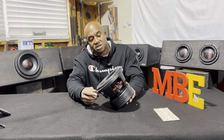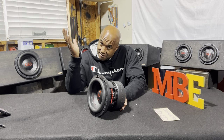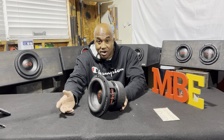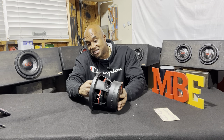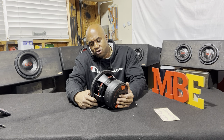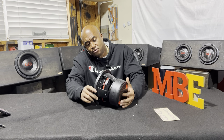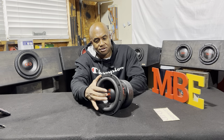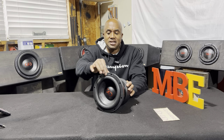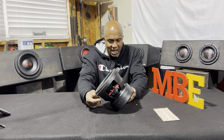Going up to the top — the surround is not fat and round. I'm not a fan of big fat surrounds. On eights, we're already limited on cone area, so let's get as much cone as we possibly can. It has a medium-rolled surround glued with DD superglue to the cone. Just a plastic dust cap with the DD logo, and DD is embossed along the rubber mounting gasket. All around, a handsome subwoofer — very handsome.